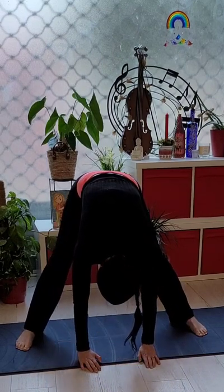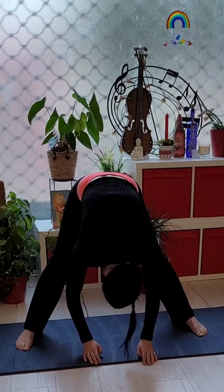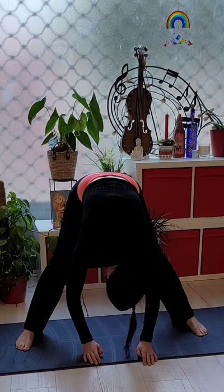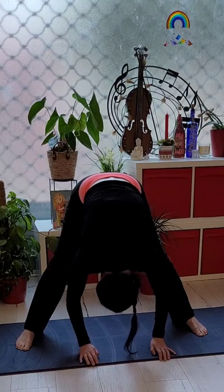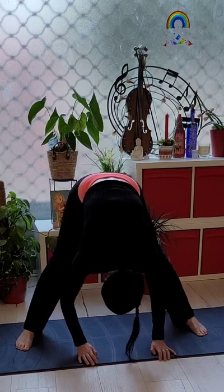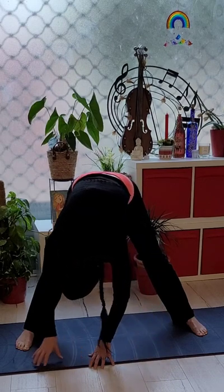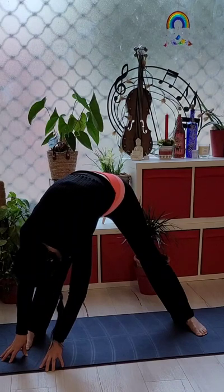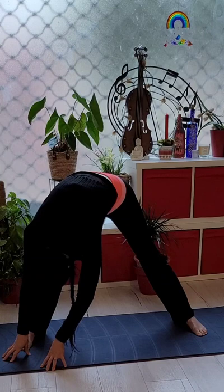Slowly straightening your legs and then shaking your neck again, making sure it's not tense — just dropping your hands to the floor. Legs straight, just feel that nice stretch, and we're going to hold that for a moment.